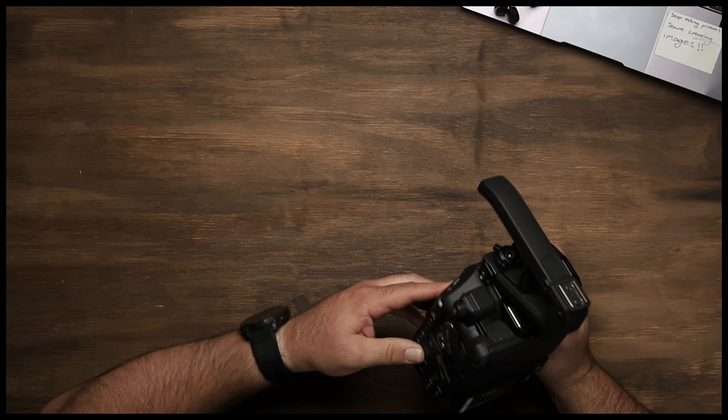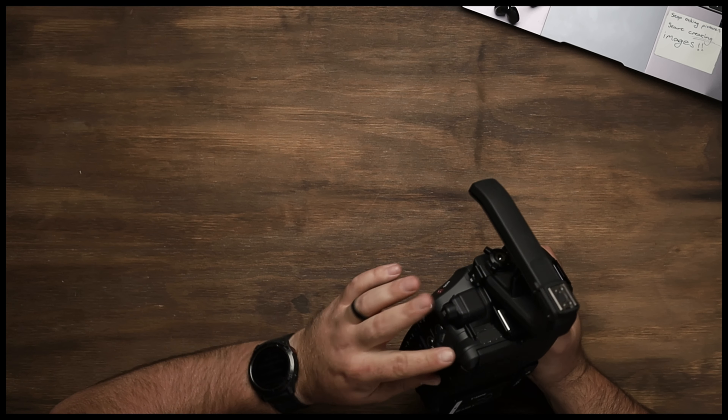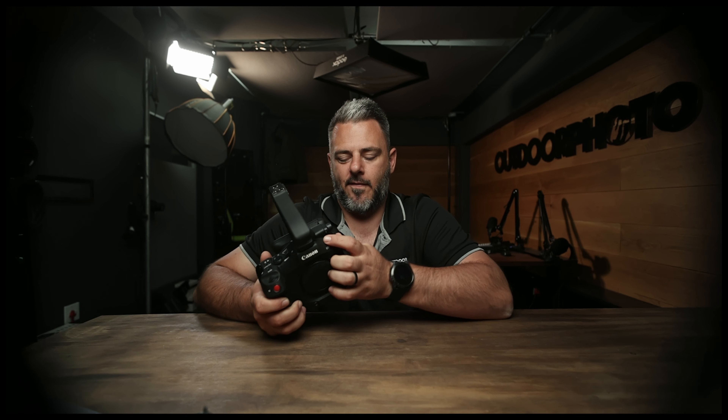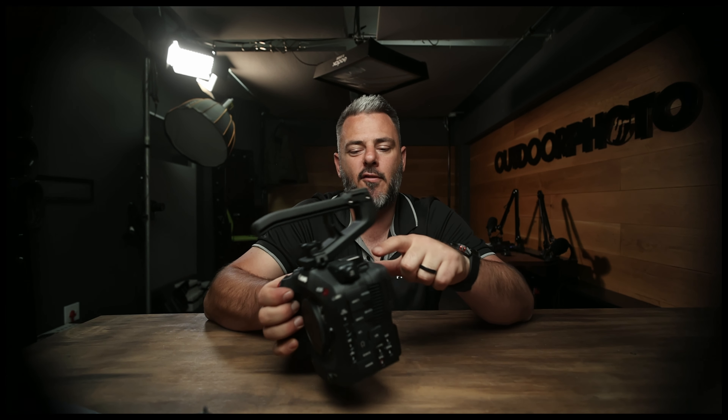What it comes down to is low light handling and capability, which is phenomenal with the triple base ISO that this system has. Shooting in RAW — you've got it all on this. All these customizable buttons can be intimidating on cinema range cameras because there are so many. We've got USB port, remote port, XLR, another XLR, full HDMI, headphones, and built-in ND filters. We've got SDI out and the multi-function hot shoe.